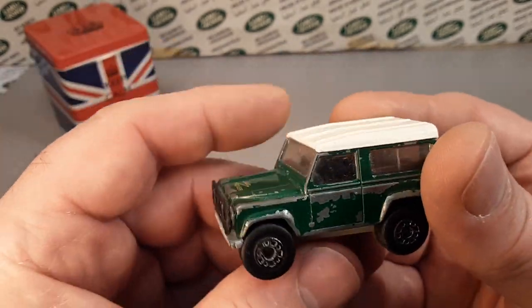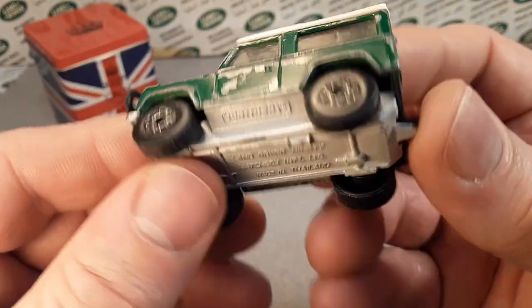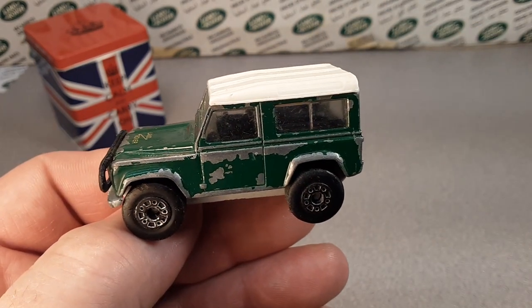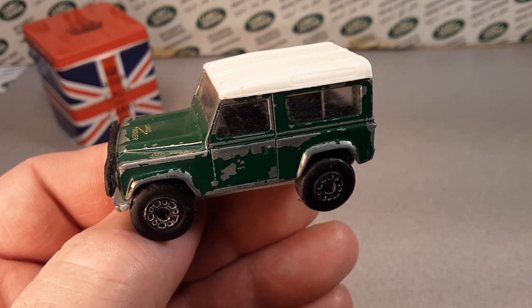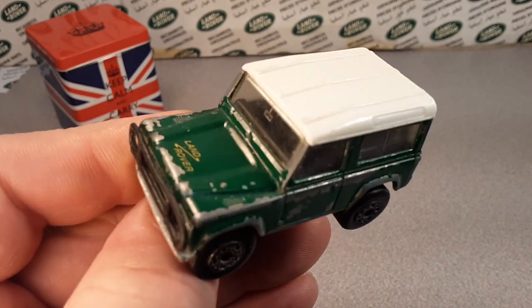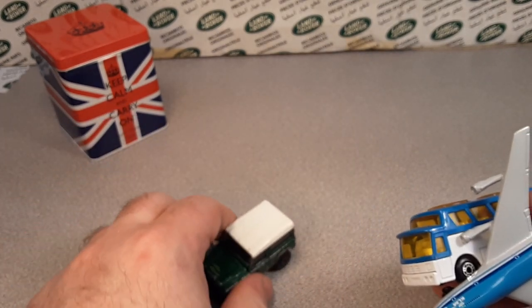I still have to do the model review on this nice casting. I have not done a model review for the Land Rover 90. But I'm going to show you some more stuff — what I have of the Land Rover 90 on this beautiful Unboxing Saturday.